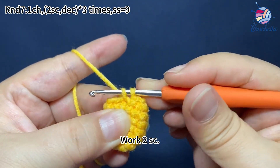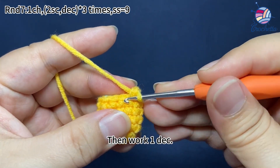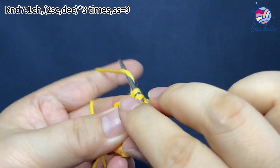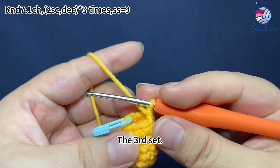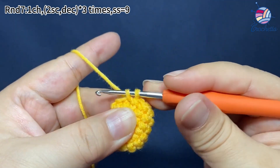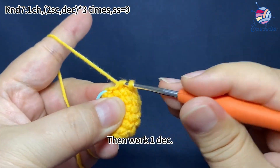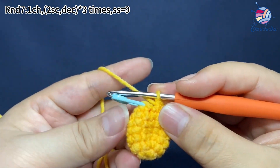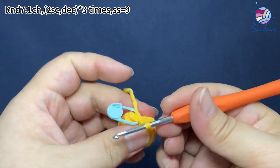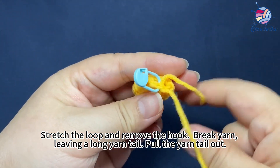The second set: work 2 single crochets, then work one decrease. Finally, work one slip stitch in the first stitch. Stretch the loop and remove the hook. Break yarn, leaving a long yarn tail for sewing. Pull the yarn tail out.